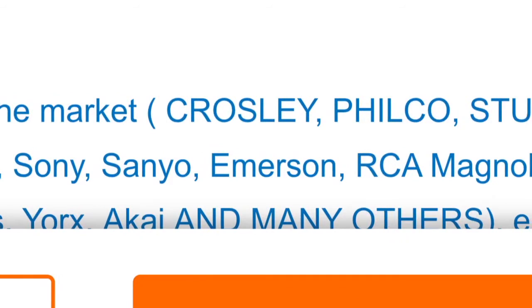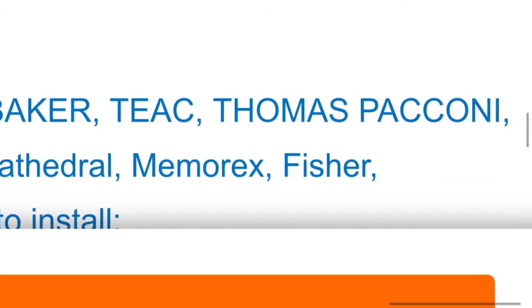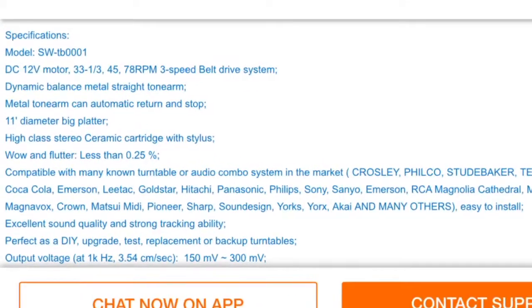And here are some of the brands that use this product, including Sony, Emerson, TX, Studebaker, Fisher, and also companies like Crosley and other makers of affordable turntables and affordable record players.